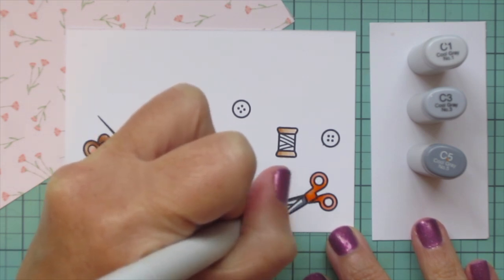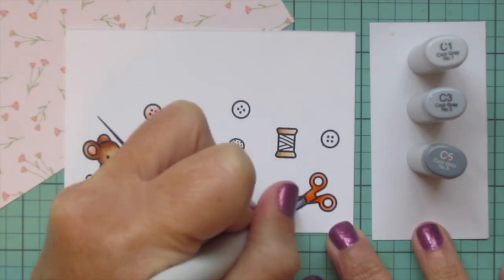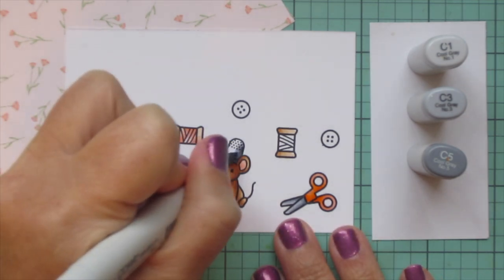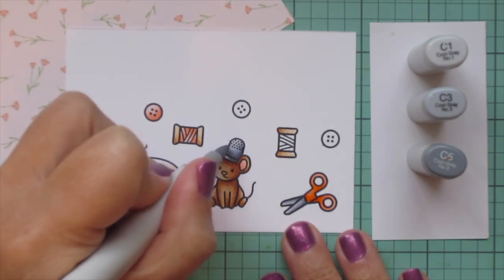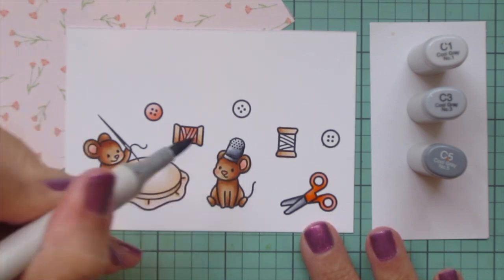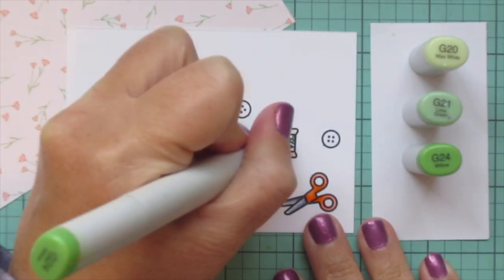For the rest of the scissors — the blades — I'm going to use C1, C3, and C5, and just add a little highlight on the inner edge with the C1 where it's open. Then I'm going to do the same combos for the thimble, putting the shadows on the right-hand side since it's tipped up toward the left where the light source would be. I did a second layer of the darkest two shades, C5 and C3, since the mouse's ear is kind of casting a shadow on that thimble.